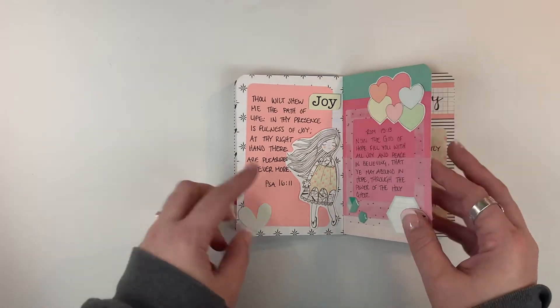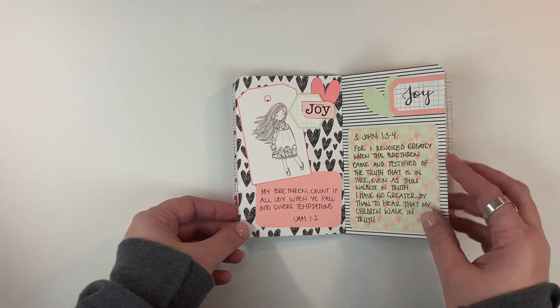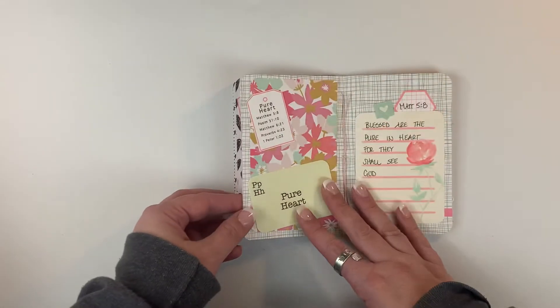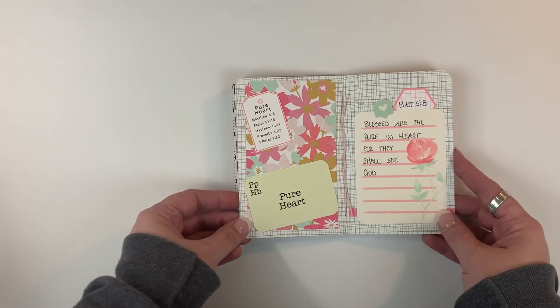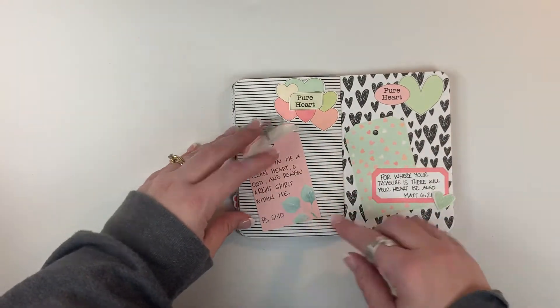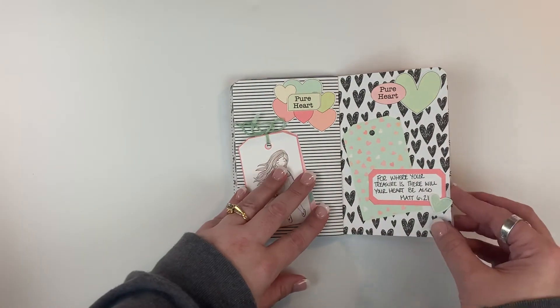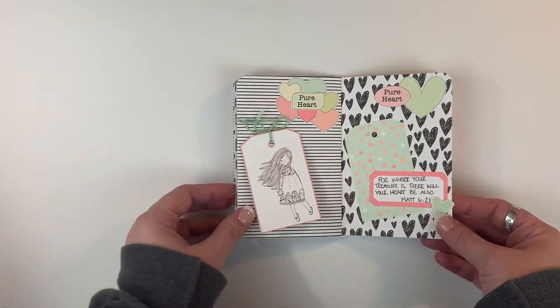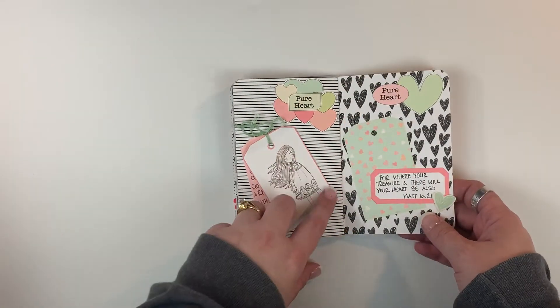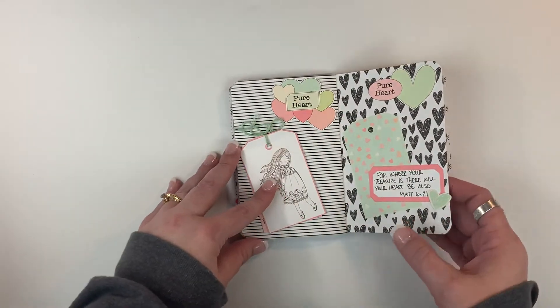Some hexes — I'm trying to use up a lot of my stash for little books like this, it's a good way to do that. This is 'Pure Heart.' Here I just created a little flip so that you can read the scripture underneath. Again some Felicity Jane ephemera, and you can see the papers just really went well — I really liked how they coordinated.